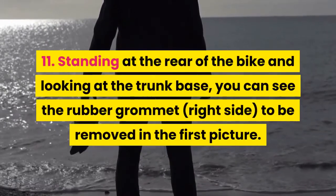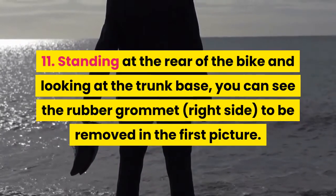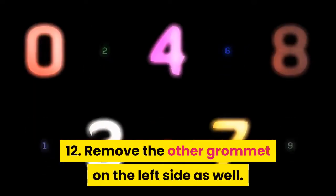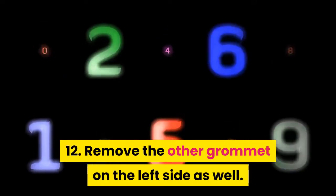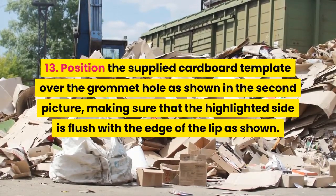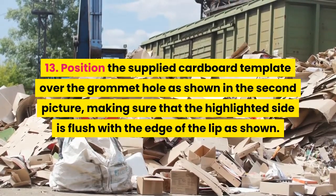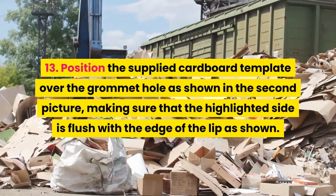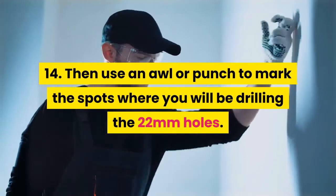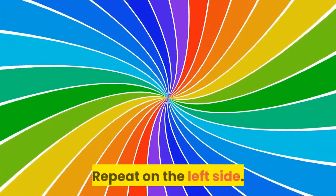Step 11: Standing at the rear of the bike and looking at the trunk base, you can see the rubber grommet on the right side to be removed in the first picture. Step 12: Remove the other grommet on the left side as well. Step 13: Position the supplied cardboard template over the grommet hole as shown in the second picture, making sure that the highlighted side is flush with the edge of the lip as shown. Step 14: Then use an awl or punch to mark the spots where you will be drilling the 22 mm holes. Repeat on the left side.